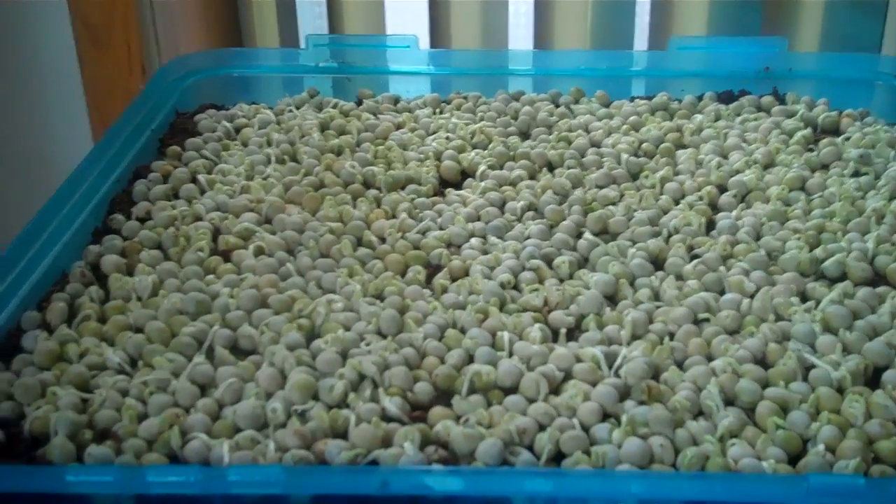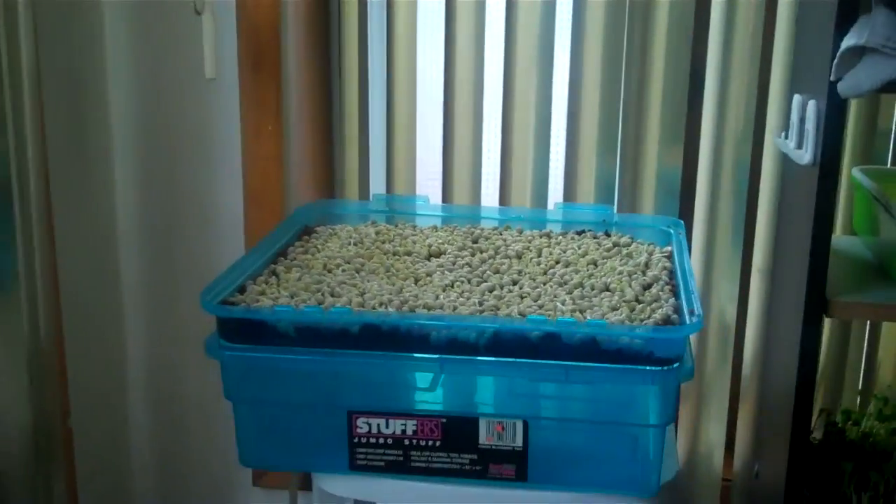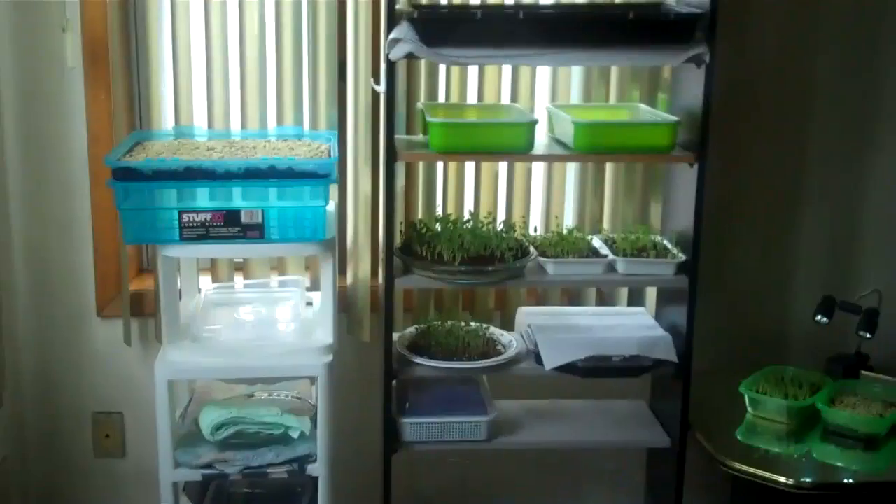So there you have it. From an angle, this is my growing area — very nice.